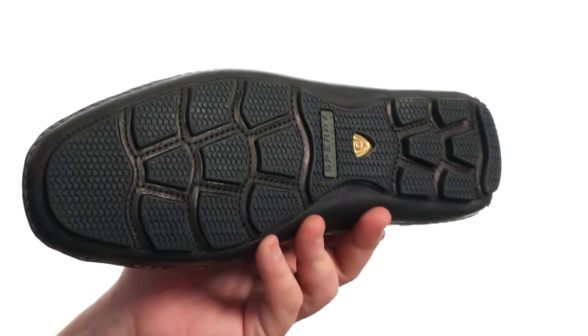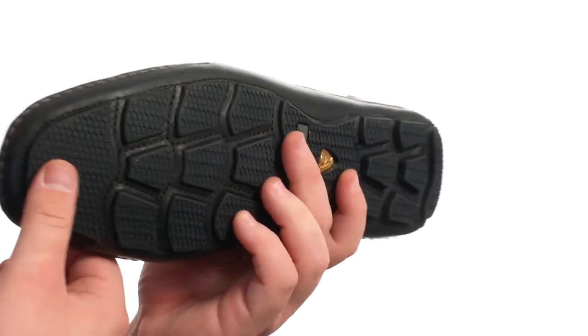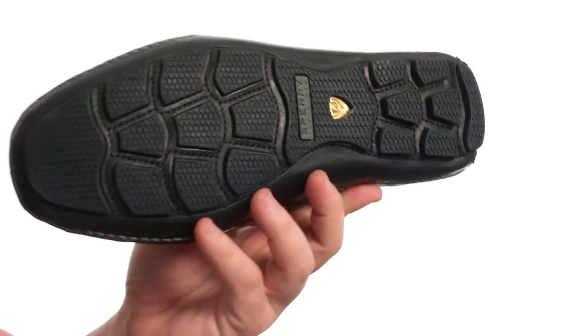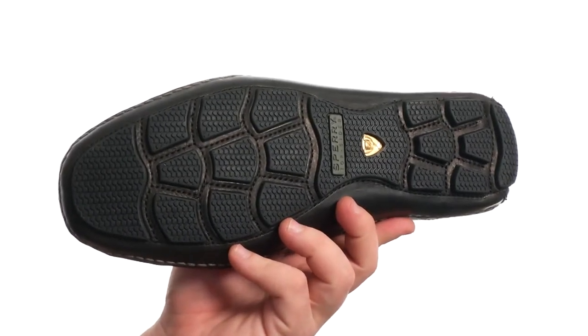It all sits quite confidently atop a super sticky and durable non-marking rubber outsole with wave siping technology that's going to help you stand tall in both wet and dry conditions. Whether you're out at sea or just out on the town, these are going to be awesome for you. They're from Sperry Top-Sider.